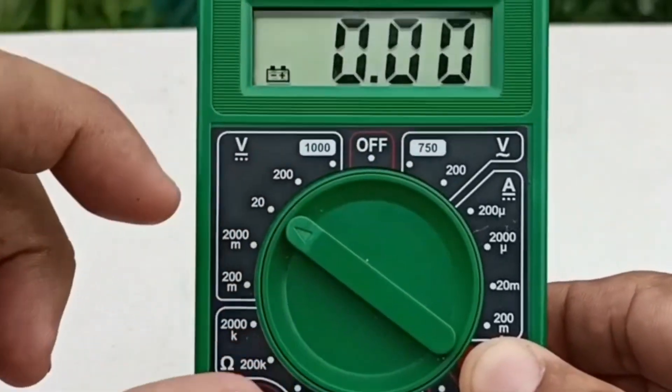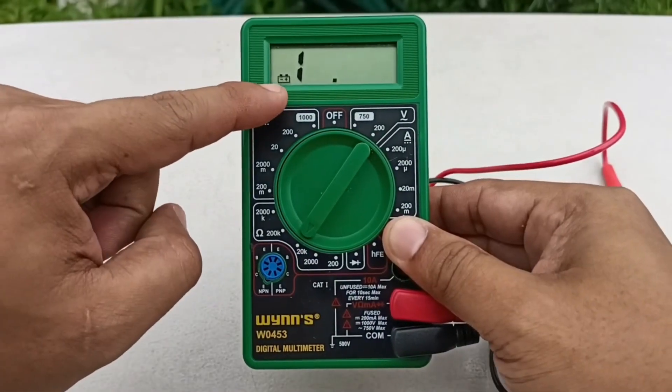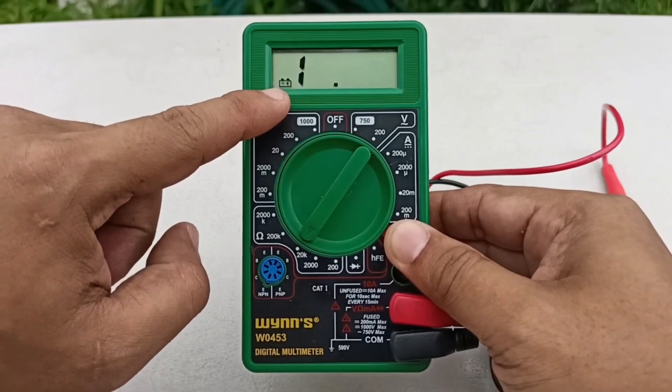Kamusta? In this video, I will teach you how to replace the battery on this type of multimeter and how we can use it on our Toyota Wigo.